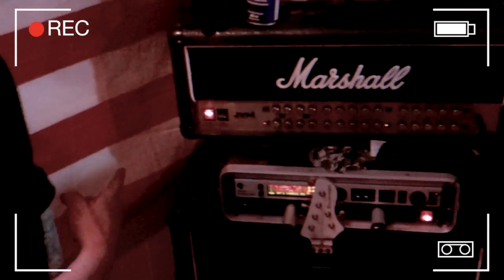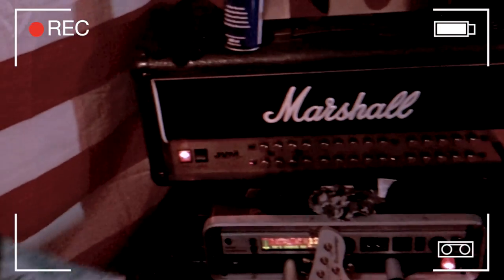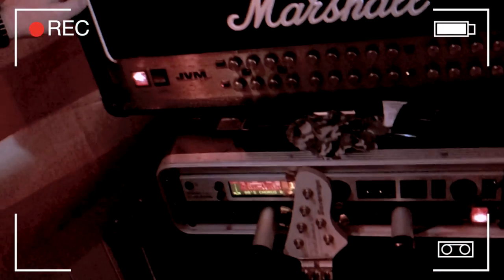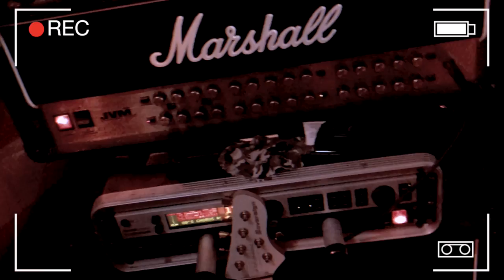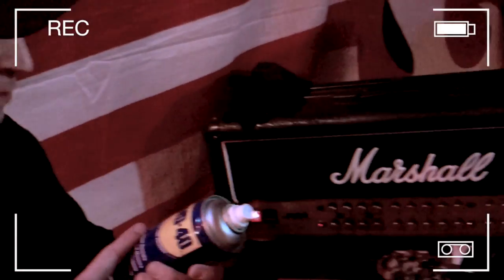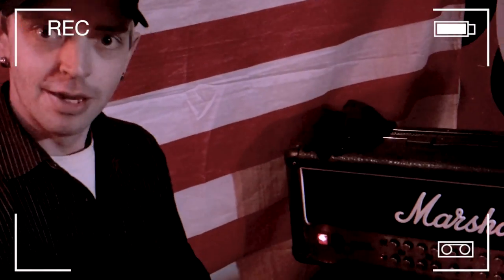Over here is the guitar world. The guitarist uses Sovereign guitars with a Marshall JVM 400H. He has an endorsement with WD-40 — he sprays it on everything, including his nether regions, which is quite funny. There are Marshall cabs, TC Electronics, and a Furman power conditioner.